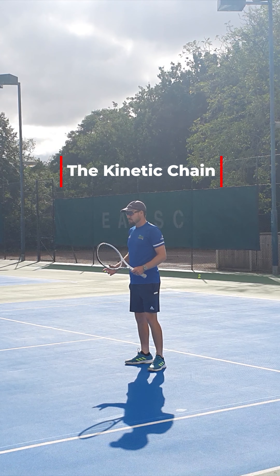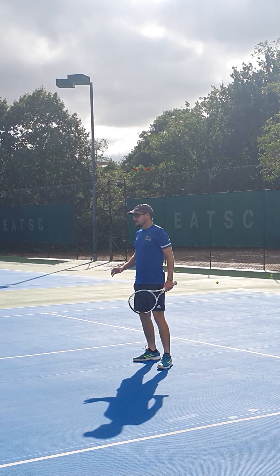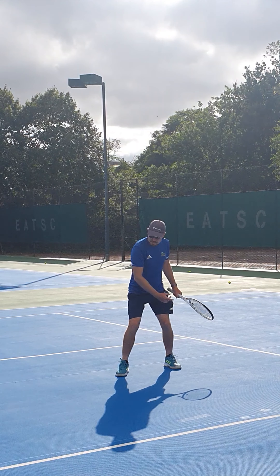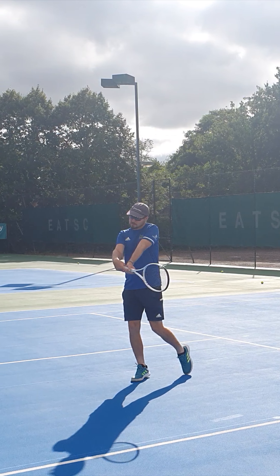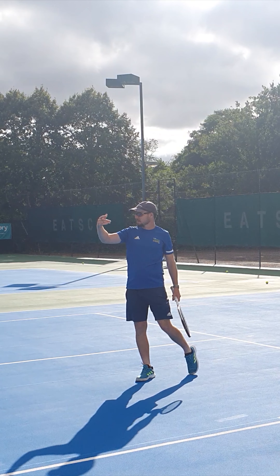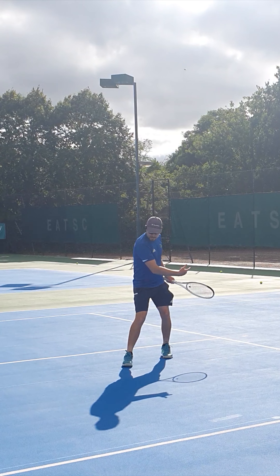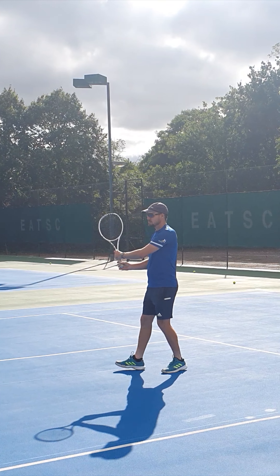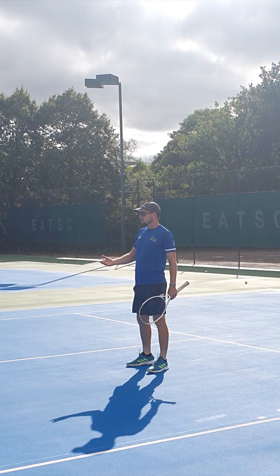The top guys have really compact strokes because they're using what's called the kinetic chain. They're building the energy from the ground up — it goes from the legs into the core, twists into the arms, into the wrist and the racket, and it all happens together until they get that power. Because they can use their body in that chain of motion, they don't need big backswings to generate the power, so you'll see them be really compact.